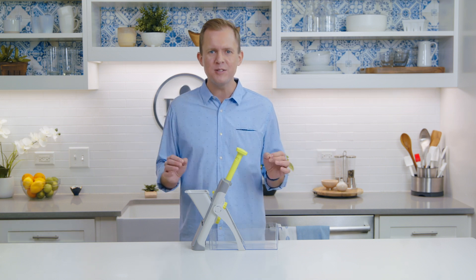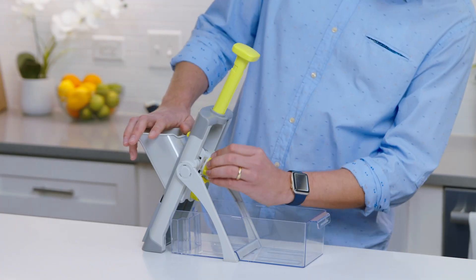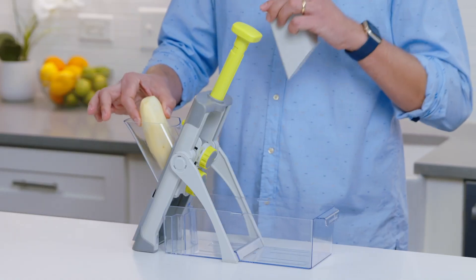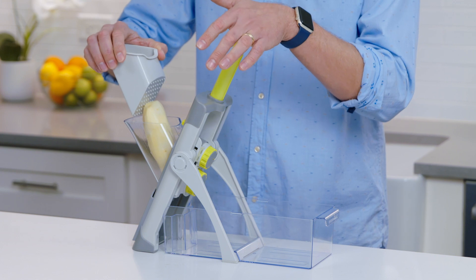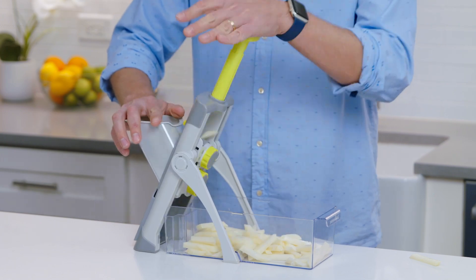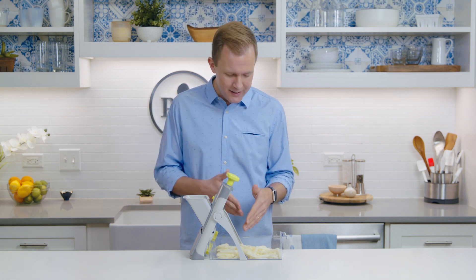Let's see it in action. First, I'll make some french fries. I'm using the fry cut setting and the number eight thickness. Just put the potato in the hopper, use the food pusher — so fast! It takes longer to peel the potato than it does to cut it.